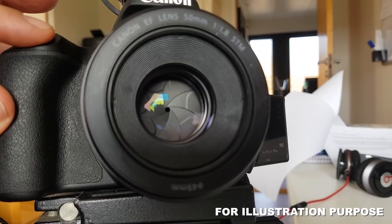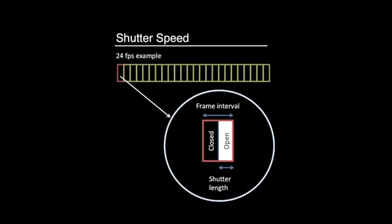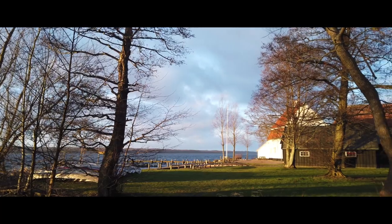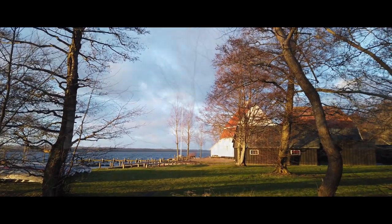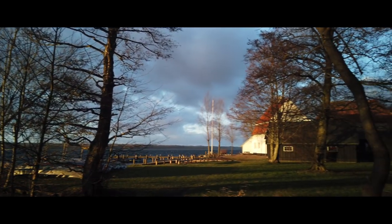If the term shutter speed is new to you, this is the length of time that the sensor inside the camera is exposed to light. If you use a higher shutter speed, your footage will look sharp, jerky, and unnatural. With motion blur, your footage will be smooth and look a lot more cinematic.